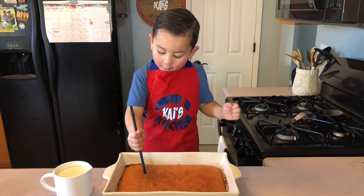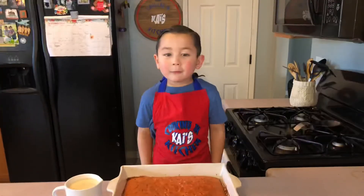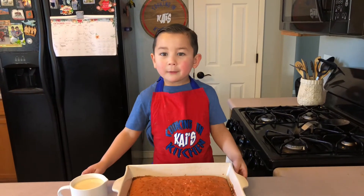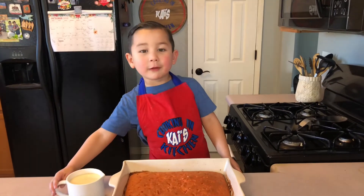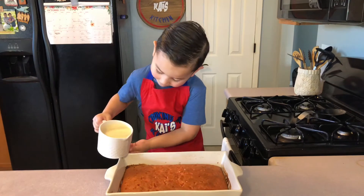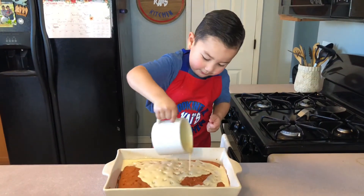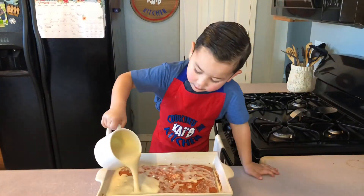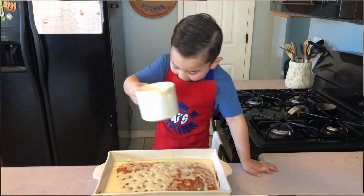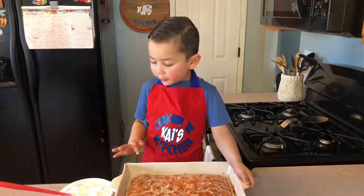Poke, poke, poke, poke, poke. Now, with a bunch of holes in here, we're gonna put in the three milks. I'm gonna put it in there.